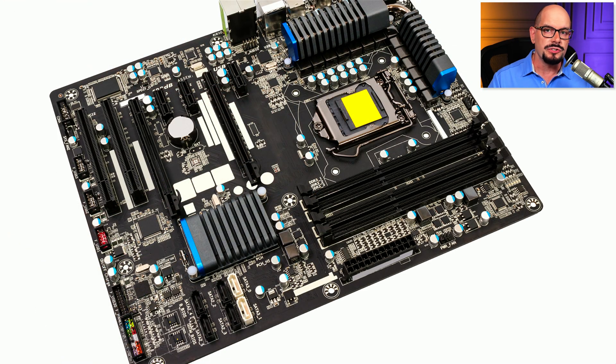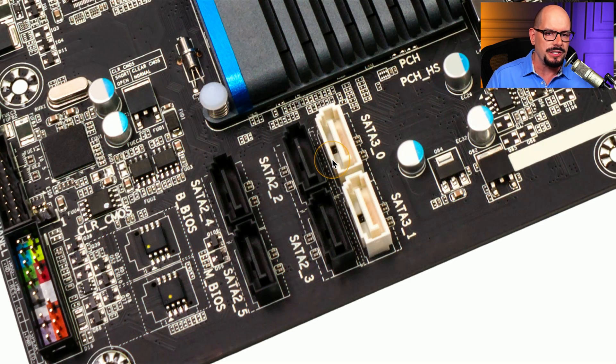The SATA connectors are very easy to pick out on a motherboard such as this one. You can see the SATA connectors here, closer to the bottom of this motherboard. Zooming in, you can see this motherboard supports both SATA 2 and SATA 3 standard connectors, and there are a total of six connectors on this motherboard.